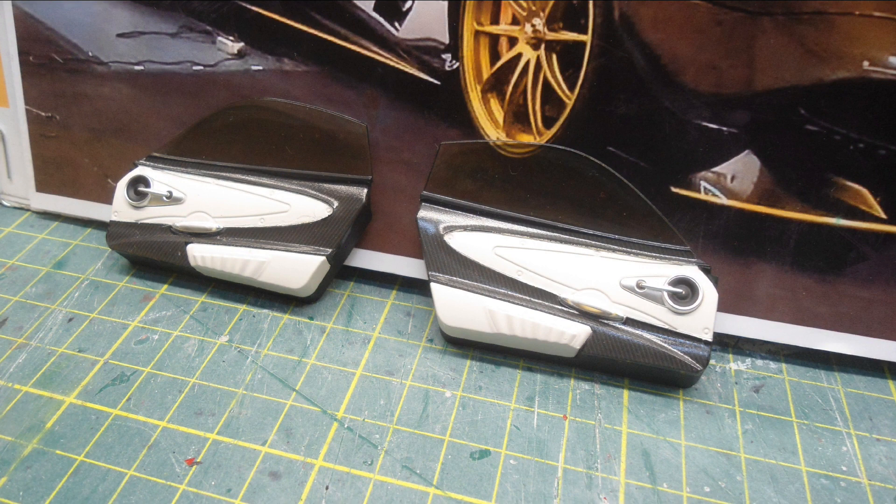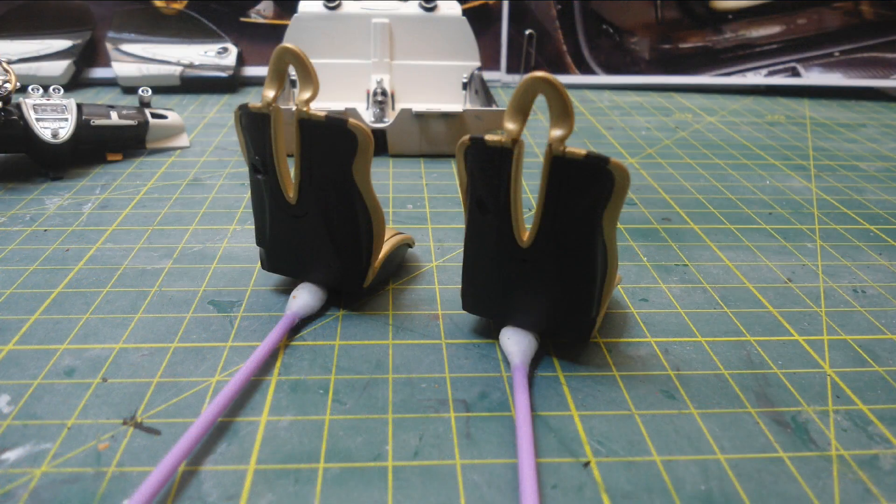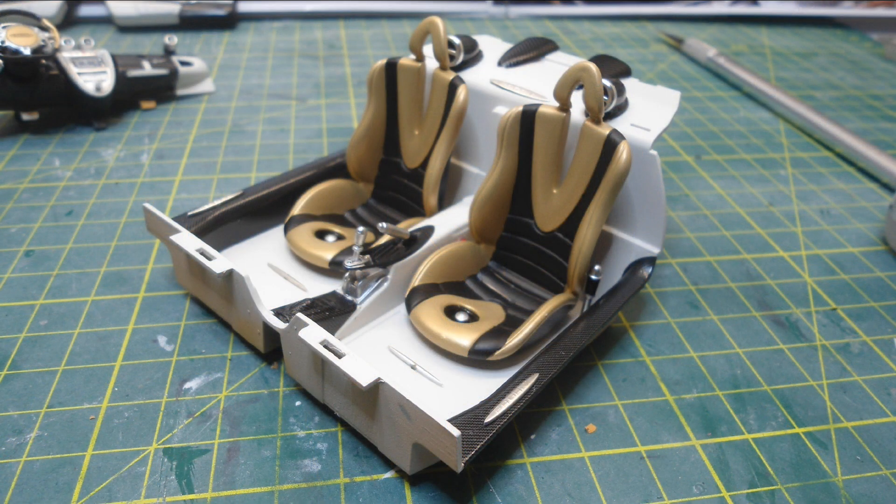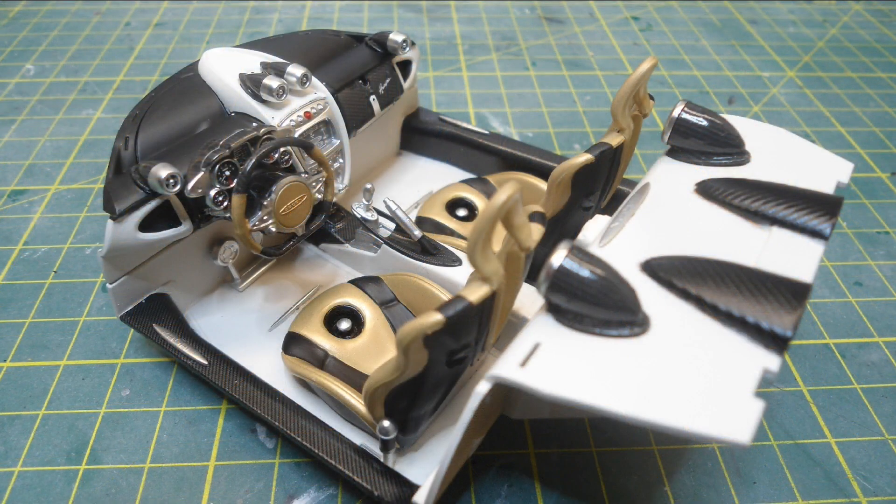These are the door trims with the terracotta colour painted cream. I then applied some carbon fibre decals to the back of the seats, painted the front seat pattern with matte black, and then once they were dry I refitted those back into the interior tub.